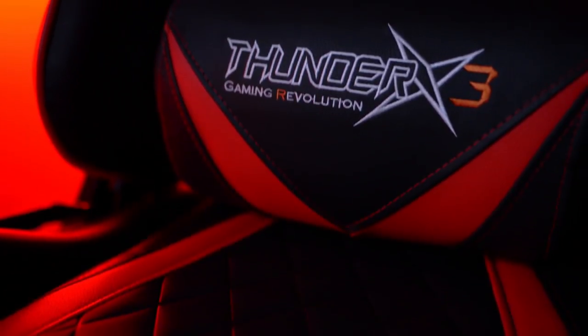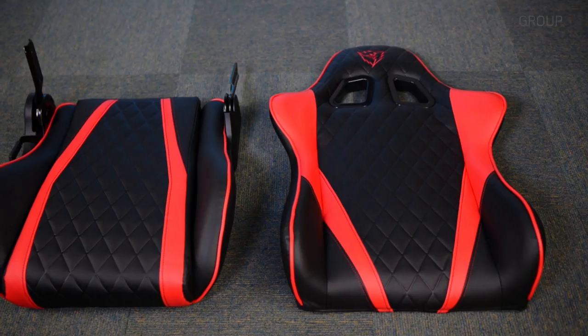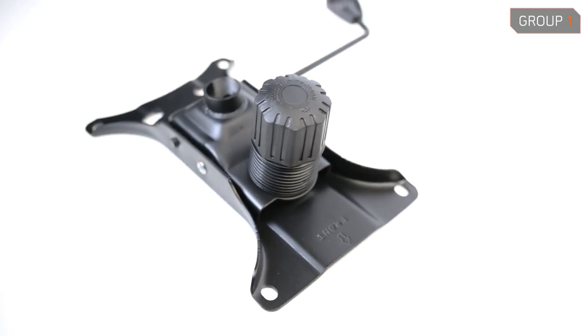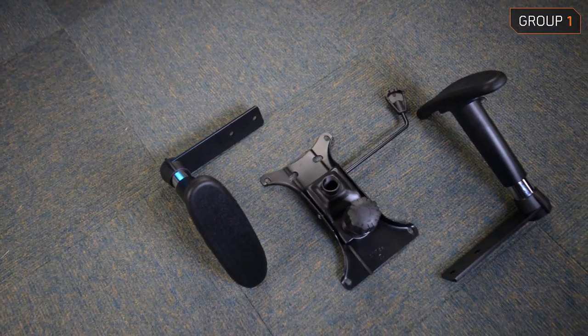First off, the ThunderX3 gaming chair comes with all these parts in the box. We suggest taking all the parts of the chair out and placing them into three groups. Group 1: the chair seat and back, the butterfly mechanism, armrests, and the screws.